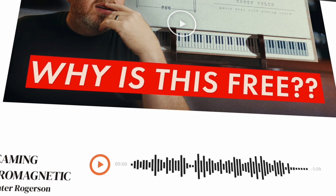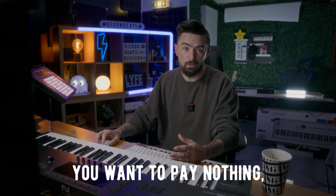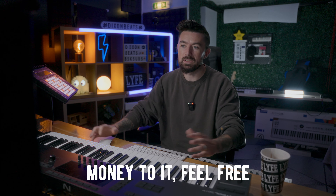This piano is pay-what-you-want, so it's not technically free. You can put zero if you want to pay nothing, but if you do want to donate some money to it, feel free to do that as well.